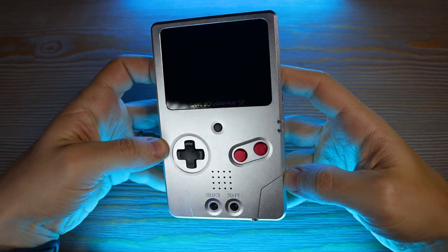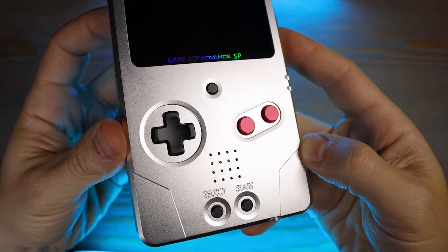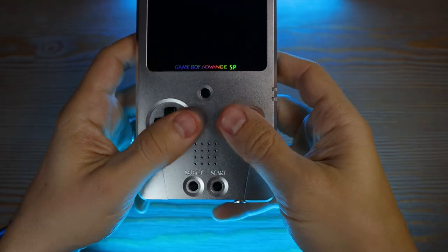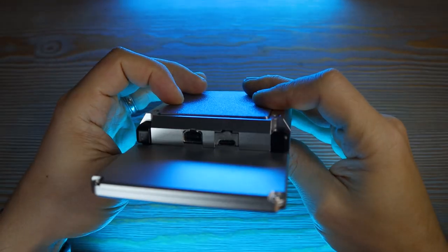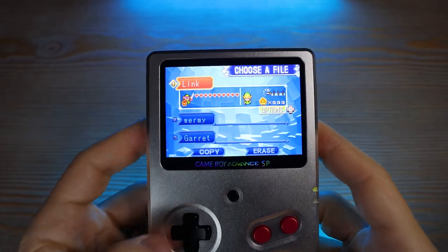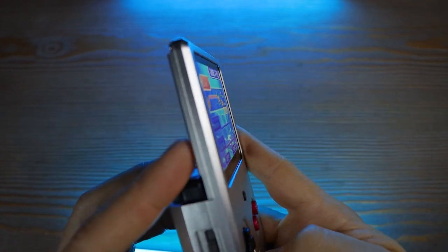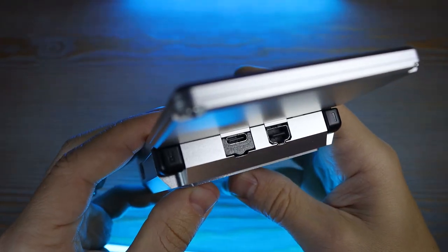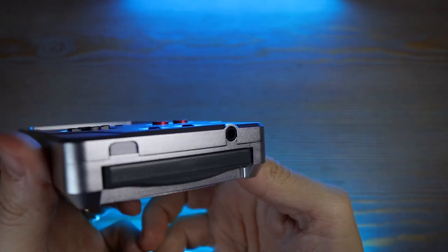Let me run down the features on this thing real quick. Got a gorgeous machined aluminum shell with matching buttons, which converts it from the clamshell form factor of the SP to a more traditional Game Boy type body. This thing is awesome and it feels incredible to play on. Then there's a modern IPS based display — huge upgrade — it gets super bright and has great viewing angles, USB type C charging on the back, and a headphone jack on the front because the original Game Boy Advance SP didn't have that.